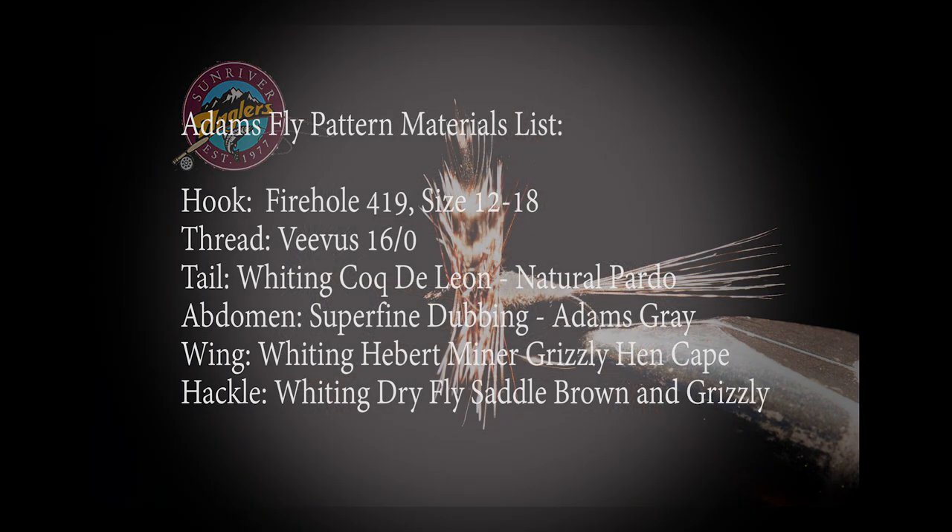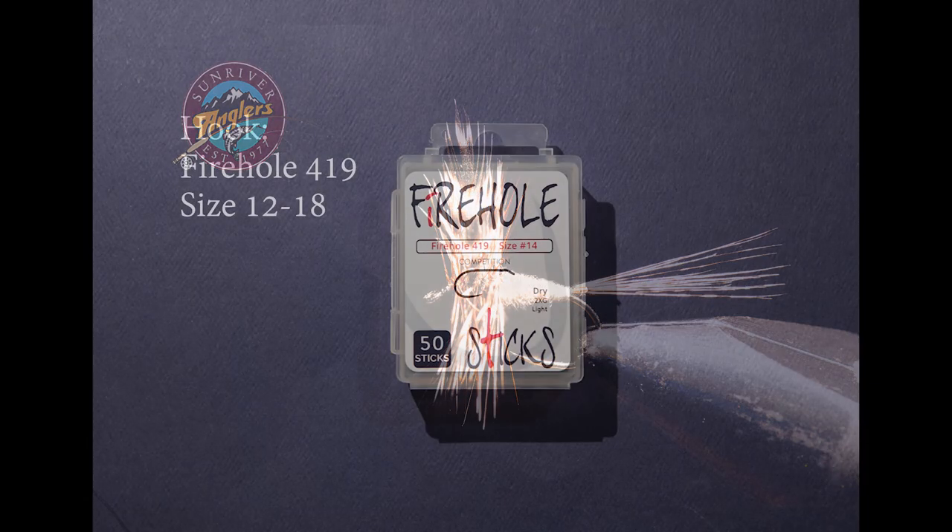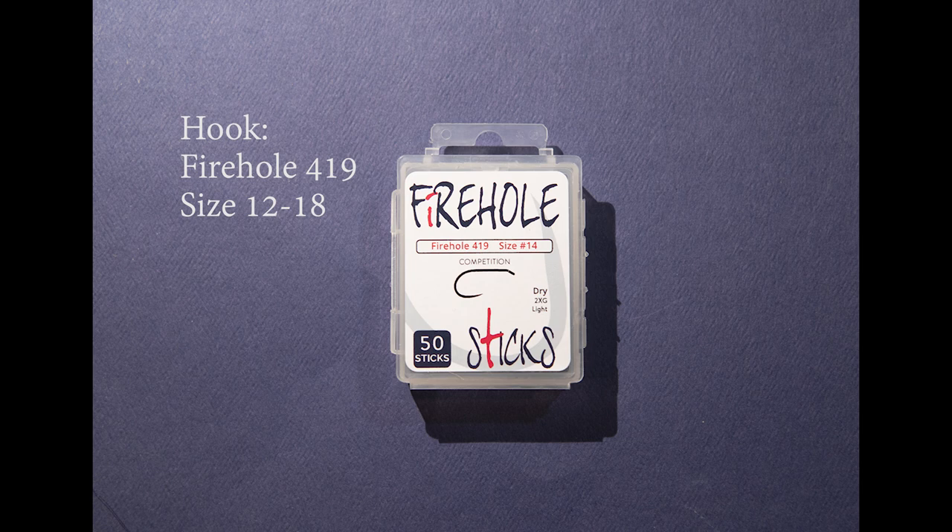Let's review the materials list for the Adams fly pattern. I'll cover these one by one so you get a good sense of the what's and why's I'm using for this pattern. For a hook, I'm going to use a Firehole 419 in size 14. This is a barbless competition dry fly hook that I really like for this pattern.